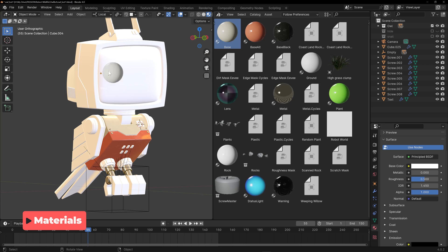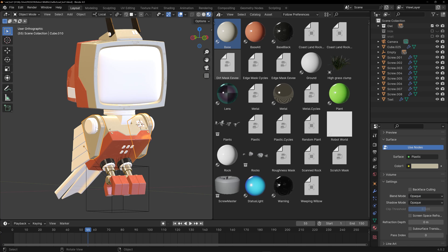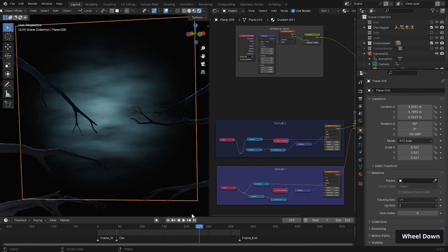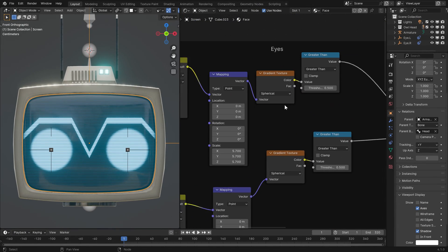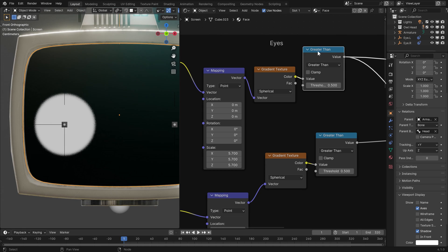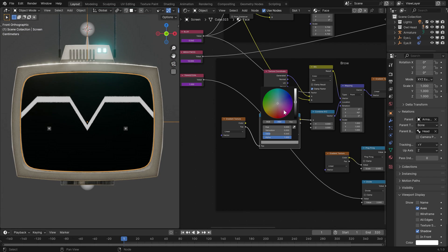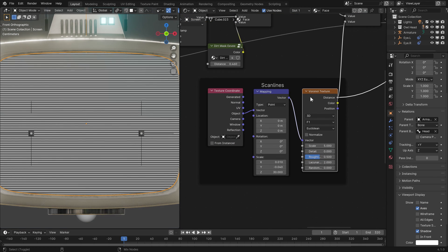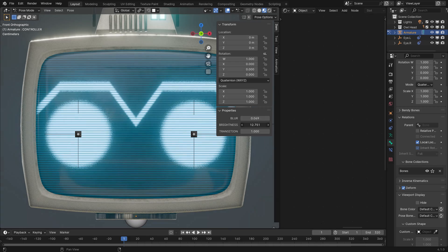The majority of materials were brought in from an asset library we made in chapter 4 of the course, dragging and dropping plastic, metal and the like, and customising the colour. However, there are some notable exceptions. The background was driven by an animated Musgrave texture, which has since been replaced by the noise texture node in Blender 4.1. The shader-based CRT owl face uses spherical gradients along with greater-than math nodes to create the eyes, and then a linear gradient with compare math nodes — with vector coordinates altered slightly with another gradient — to create the beak and brow effect. At the end of the chain, a scanline effect using a heavily scaled Voronoi texture. There's also some blur, brightness and transitional driver controls hooked up to a custom bone property.